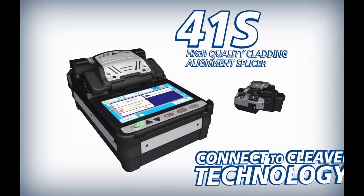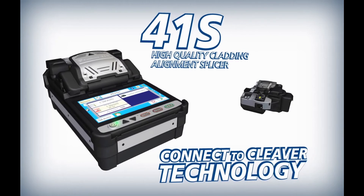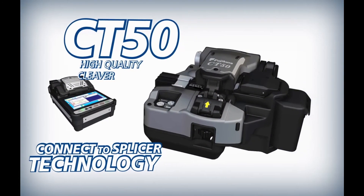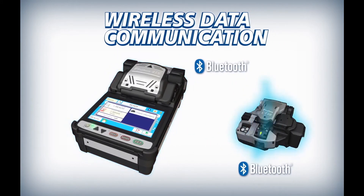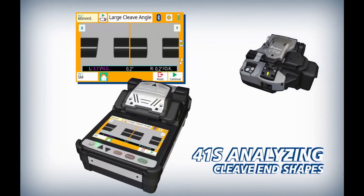The 41S and CT50 deliver improved efficiency powered by connect to cleaver and connect to splicer technology. The 41S and CT50 interface via wireless communication to make work easier and more efficient.